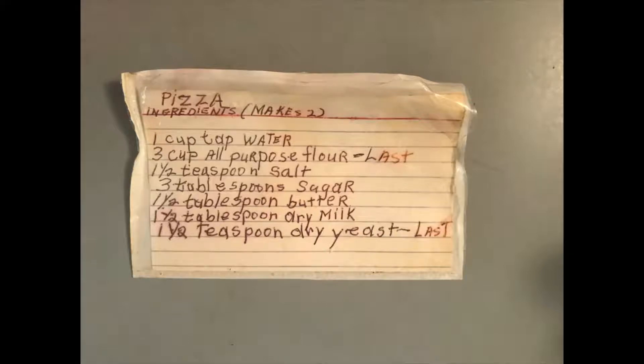Making pizza dough with a bread maker. The recipe my family uses for pizza dough makes enough to fill two round pizza pans.